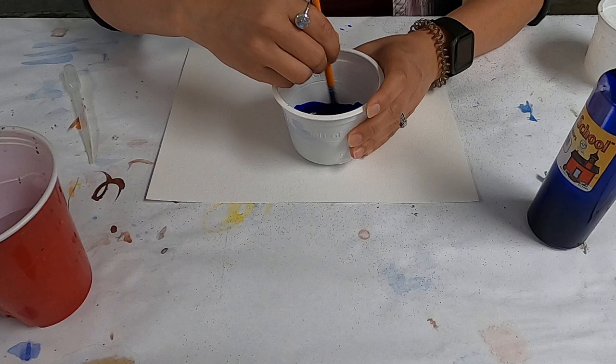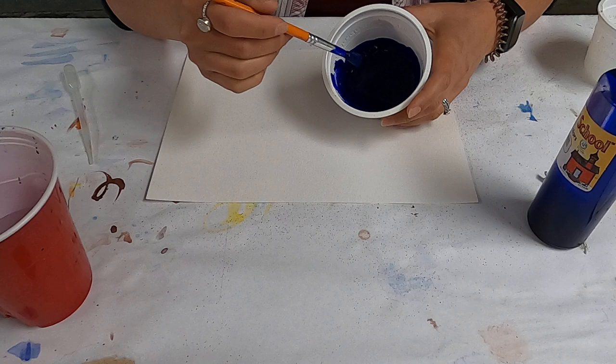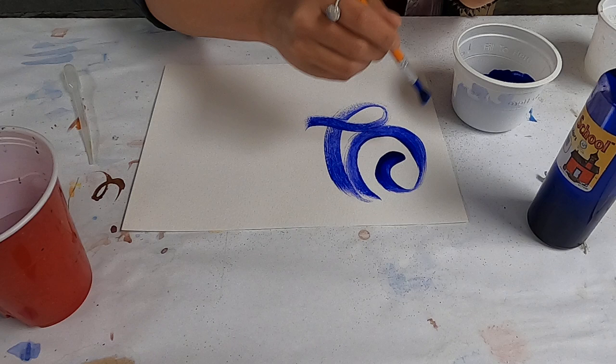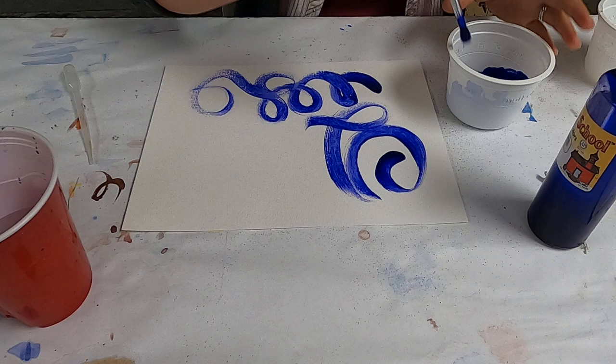It looks kind of like this. It looks like it's light enough that I can paint with it, so let's give this a shot. Again, you want to do this for every color that you use, but I'm just going to demonstrate with one color. I am going to just start painting on my paper — just going to do some fun swirly designs here.